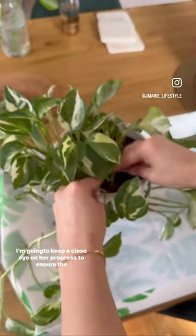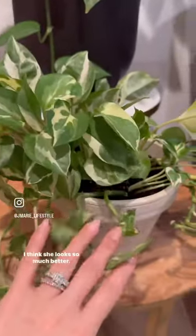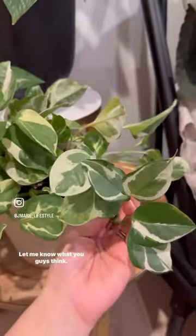I'm going to keep a close eye on her progress to ensure the cutting especially gets all it needs to grow a strong root system directly into the soil. I think she looks so much better — let me know what you guys think.